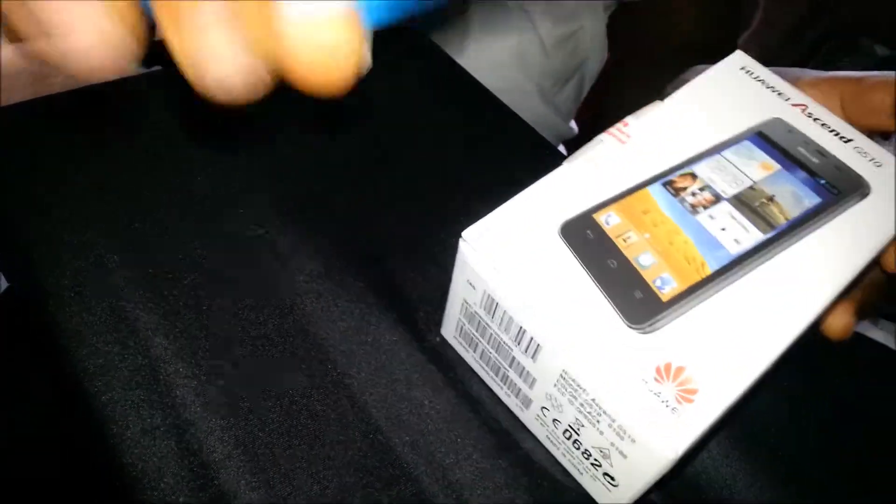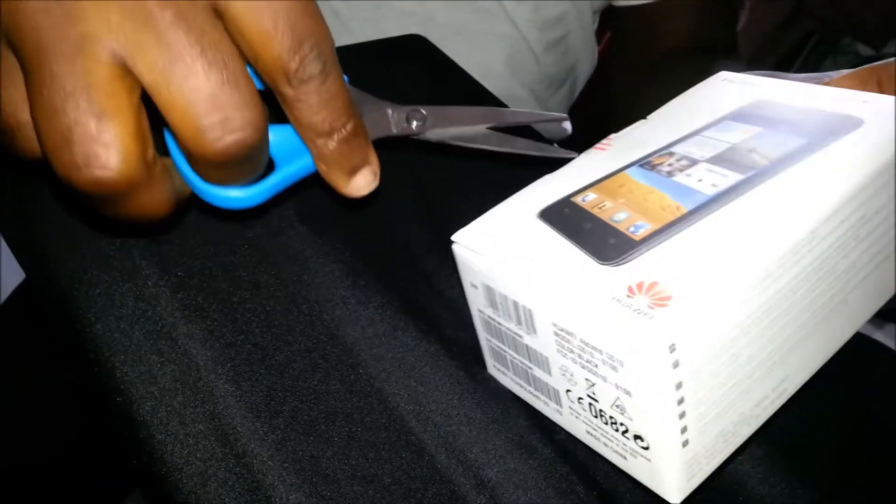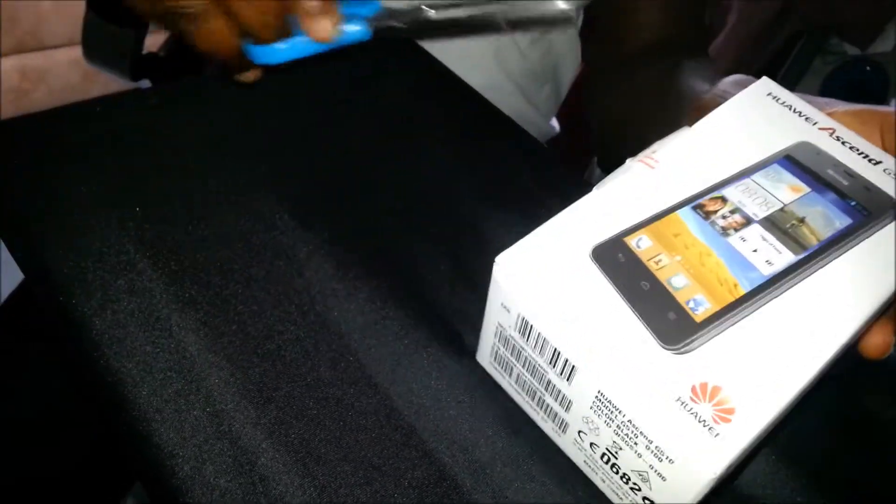Let me cut the seal — the seal is cut. I'll put my scissors here and open this box up.